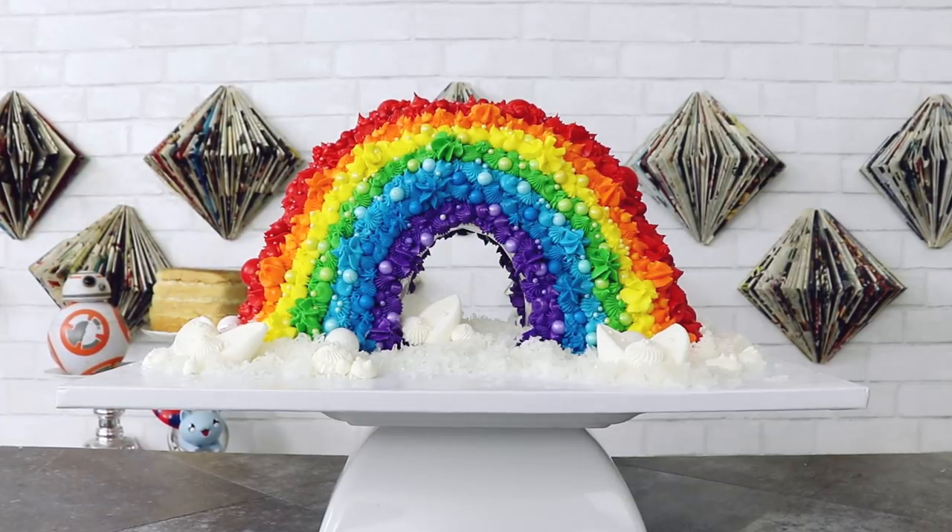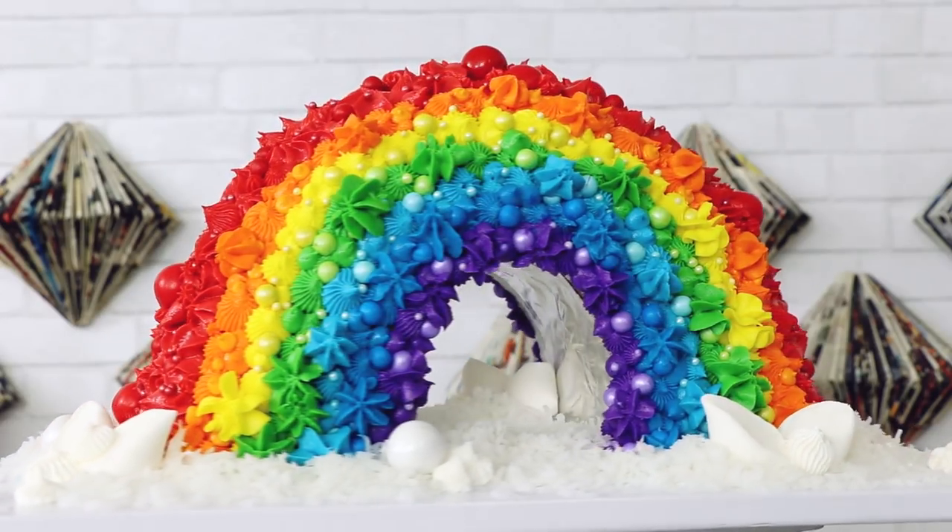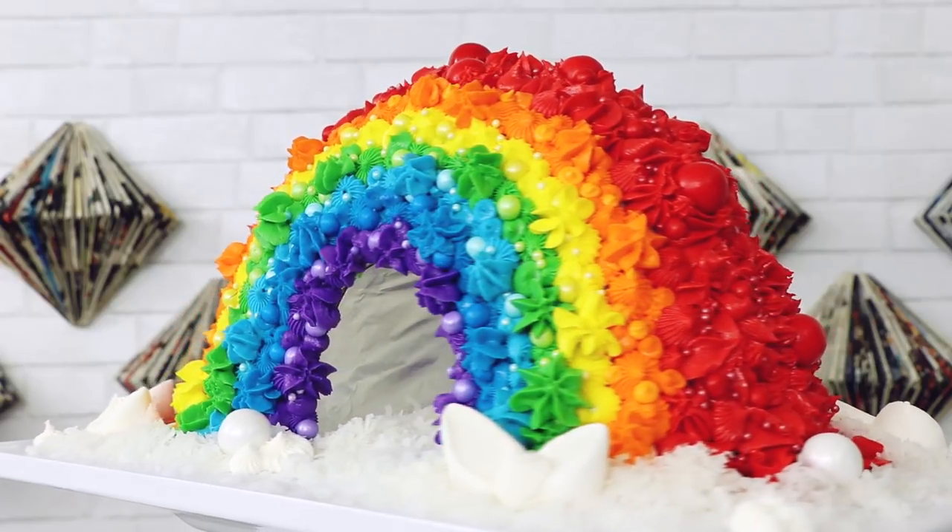A rainbow cake! I say, today we're making a rainbow cake. This cake kind of blows my mind and I don't even know if I like it. Parts of me think that it's fabulous, so let me show you how to make this baby.